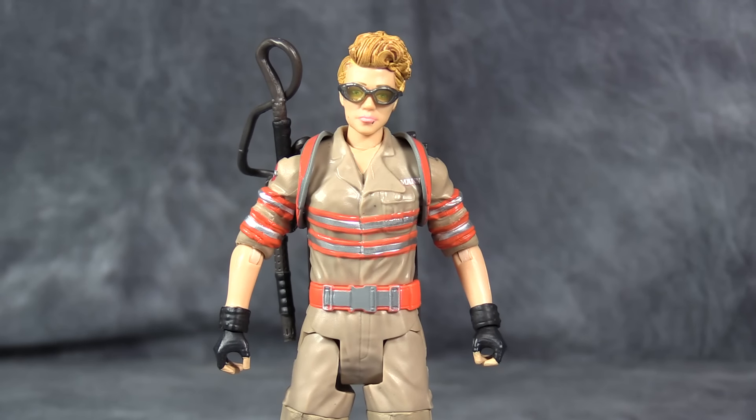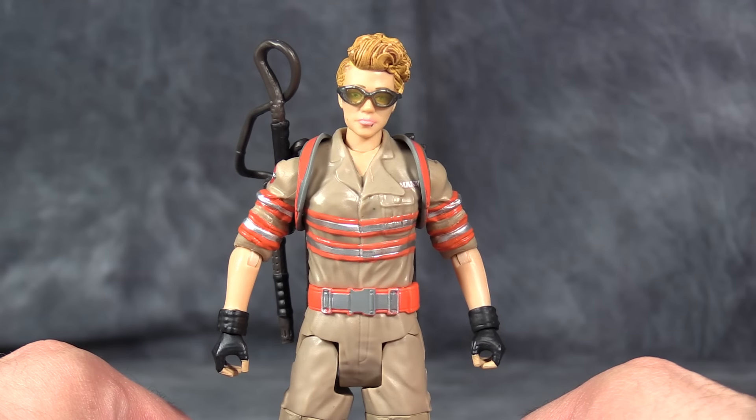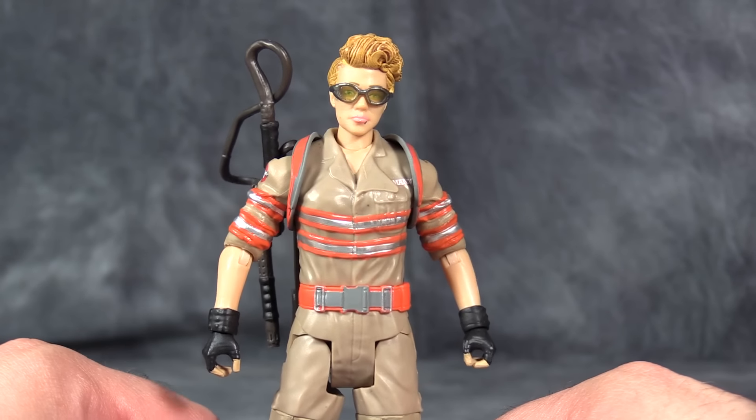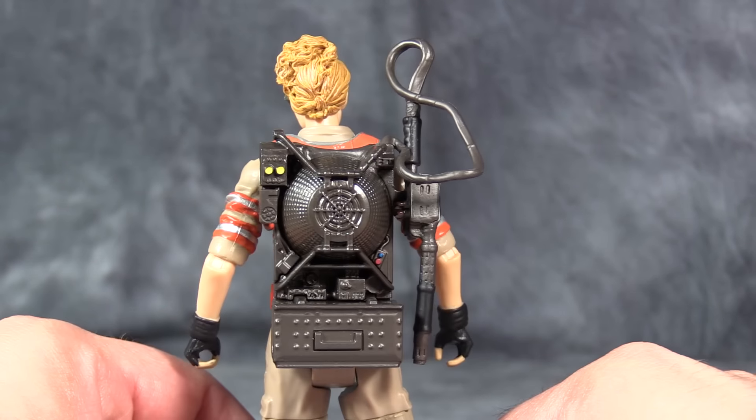What's going on, GameBoltMatrix here, and today we are taking a look at Julian Holtzman from the new Ghostbusters movie. I picked this figure up at Toys R Us. The overall aesthetic and design of the figure is quite good and is very, very accurate to the movie.